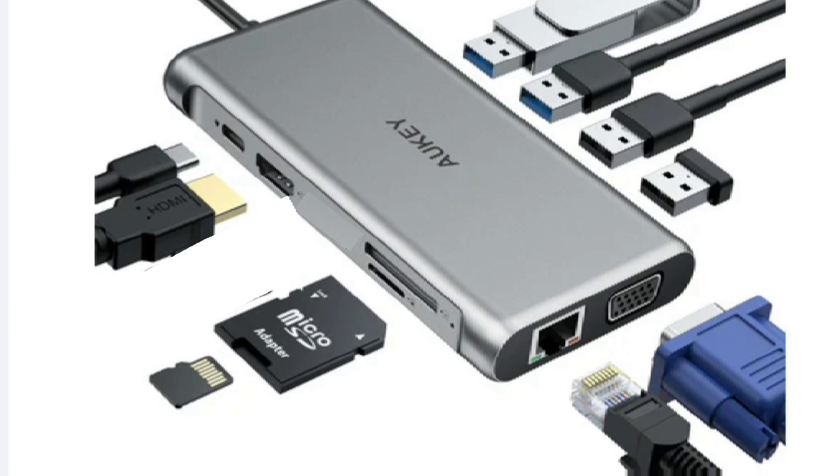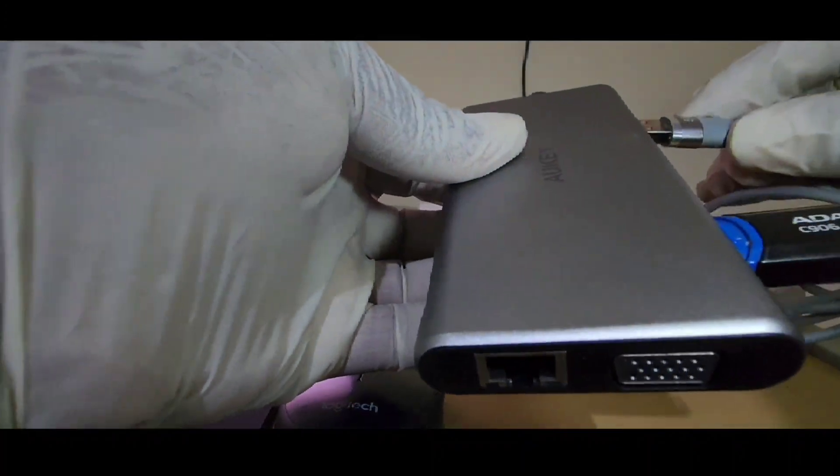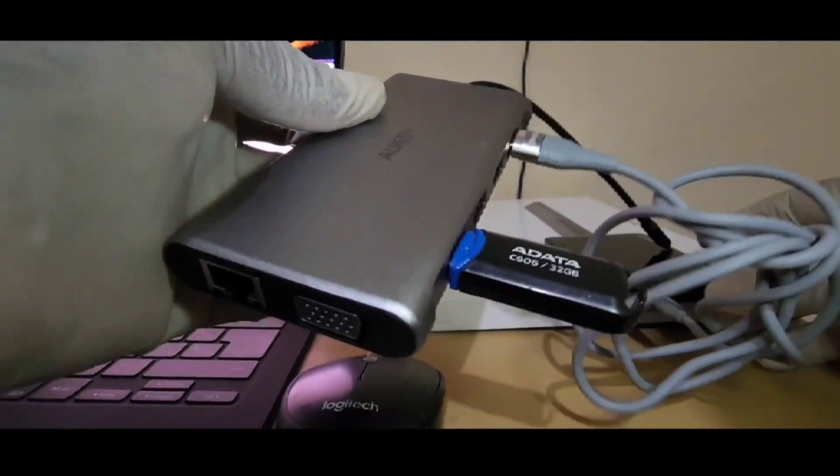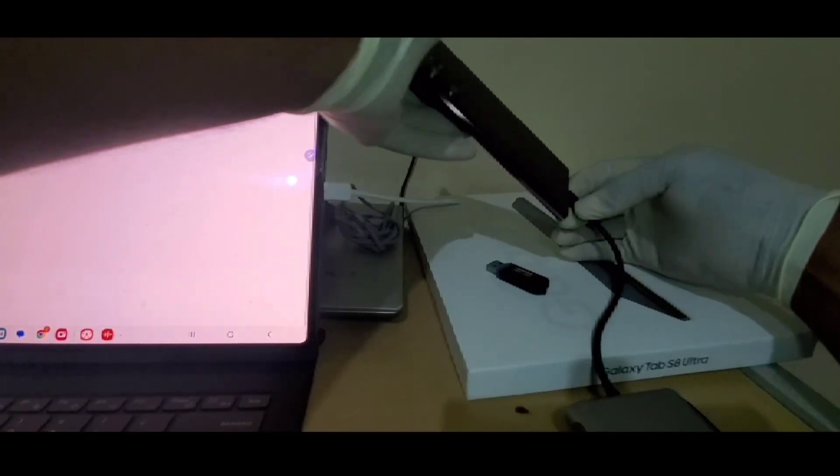One issue I have found with it so far is that you can connect a flash drive or memory card, but it has to be powered externally to manage heavy-duty devices such as my 1TB external hard drive. Besides that, it is a very handy device and I must say it can also be used with your cell phones.